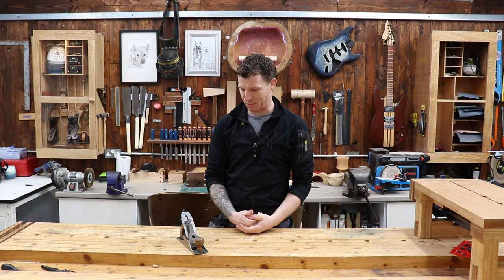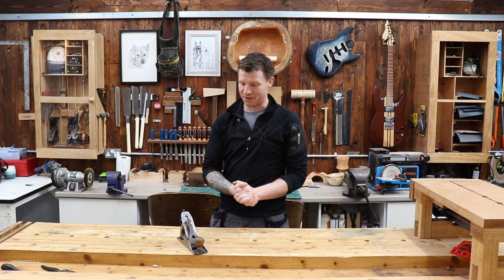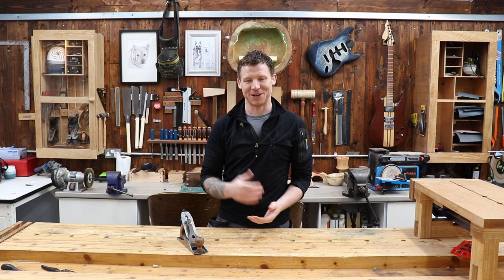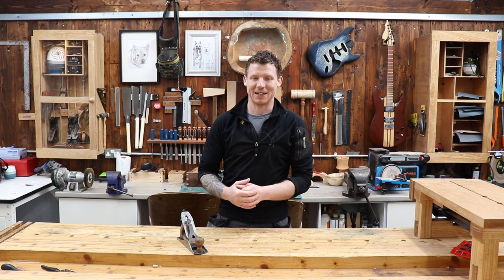Welcome back to the workshop. I'm busy sharpening some of my planes, so I decided to do a video and take you through the process. There are a million ways to do this - plenty of honing guides on the market, plenty of sharpening systems from stones to diamond plates to sandpaper. There is no right way, as long as you get a sharp blade and it works for you.